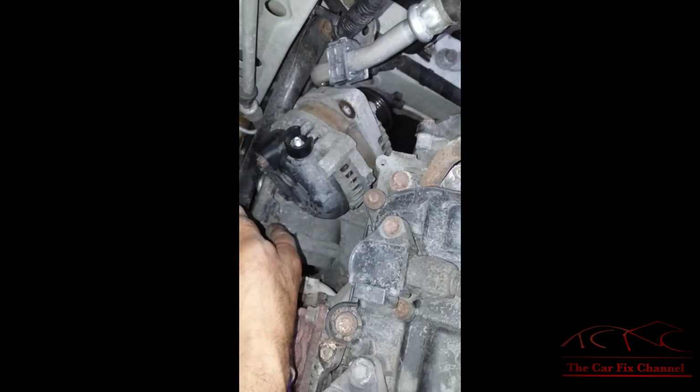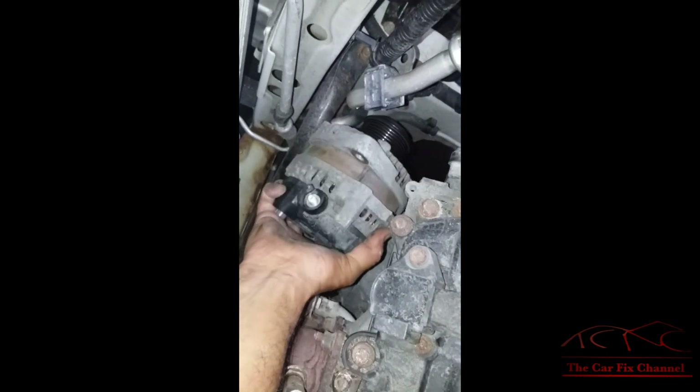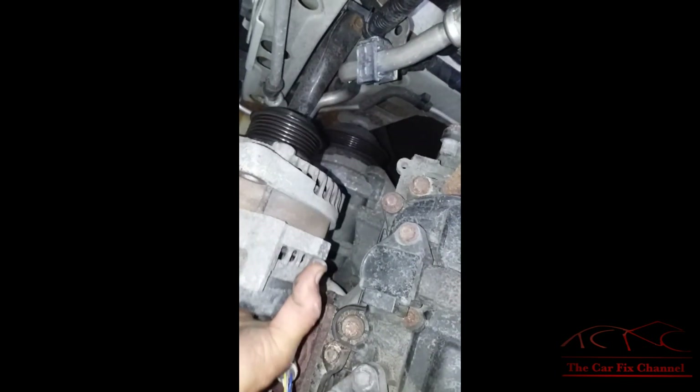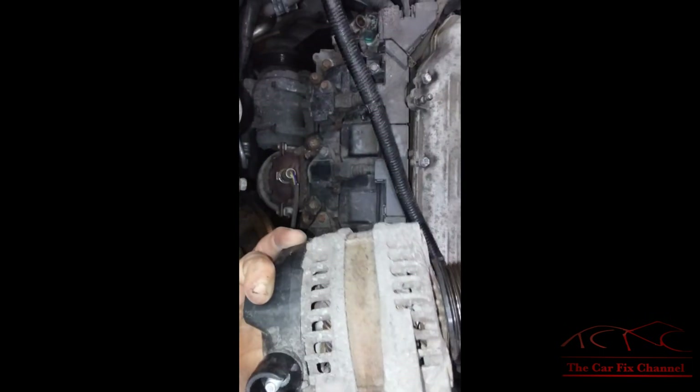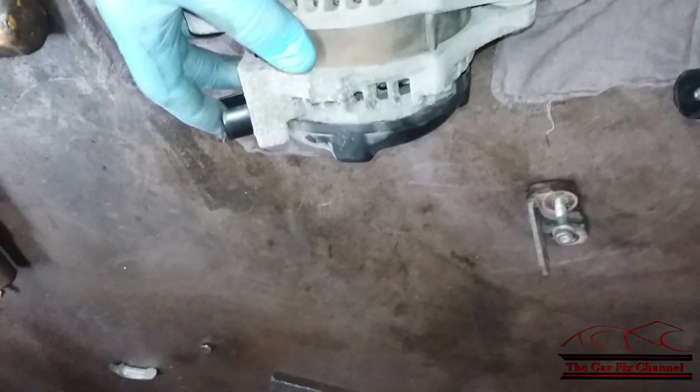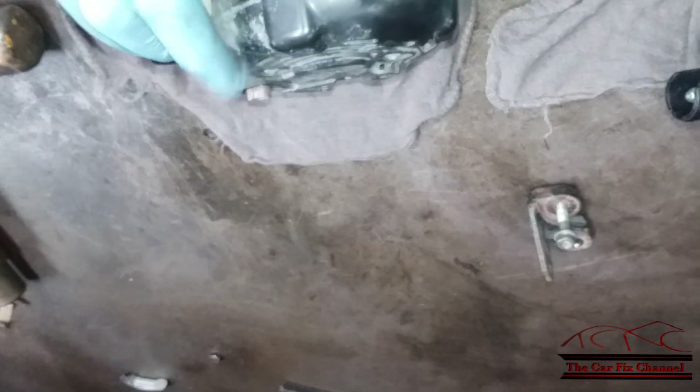I have to pry on the alternator a little bit to get it out of the bracket, and it's completely out. Now I have the new alternator right here and I have to match it up with the old one — make sure everything is correct, including the stud for the battery cable and the connector right there.